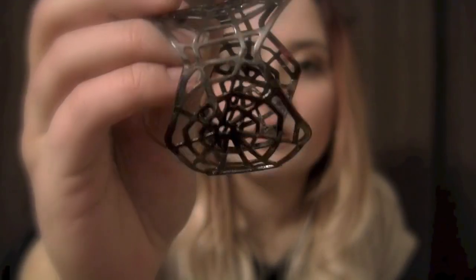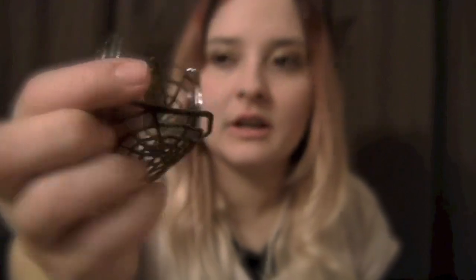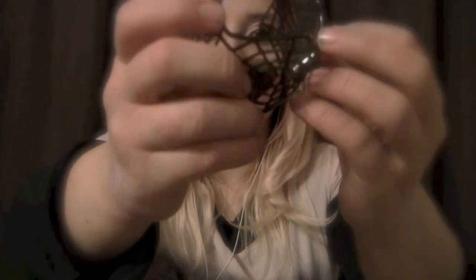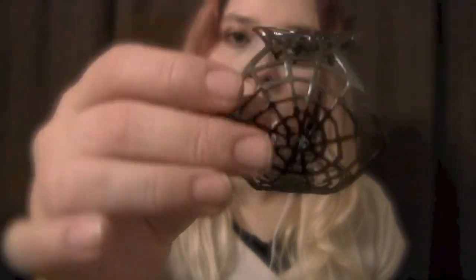Next, we have this metal bracelet which has spider webs on each side. I believe I got this at a Halloween shop. You can stretch it to fit better on your wrist, and then once you have it on your wrist, you can squeeze it and it will be a little tighter. It's kind of a dark silver and has a shininess to it.